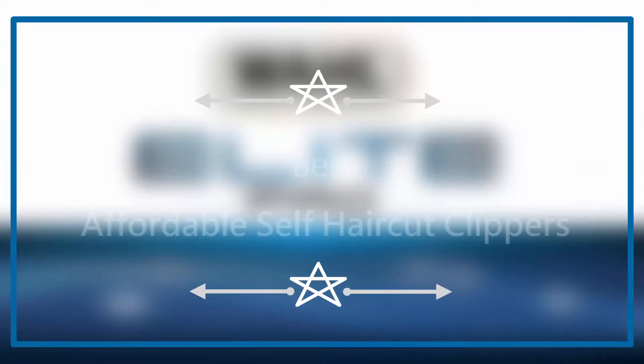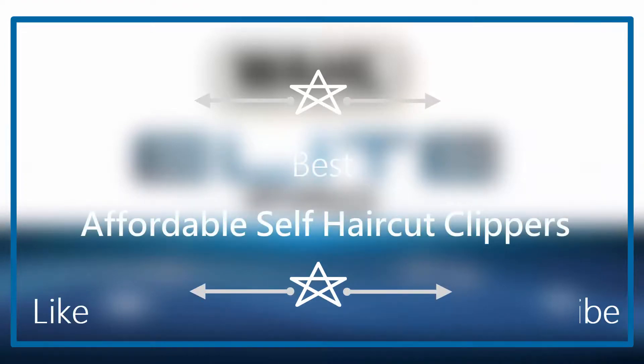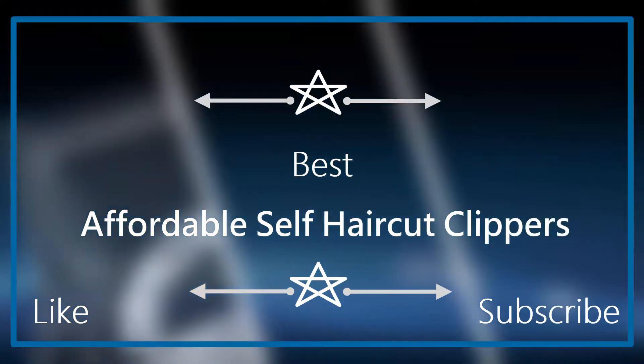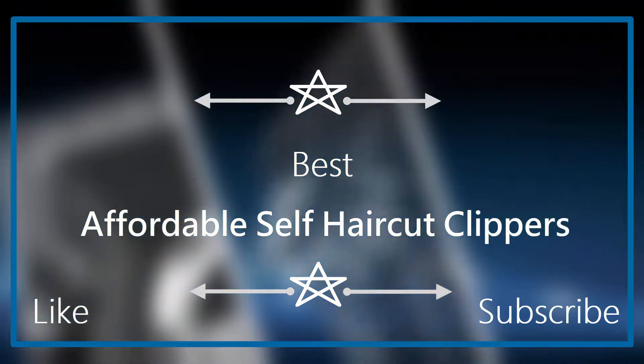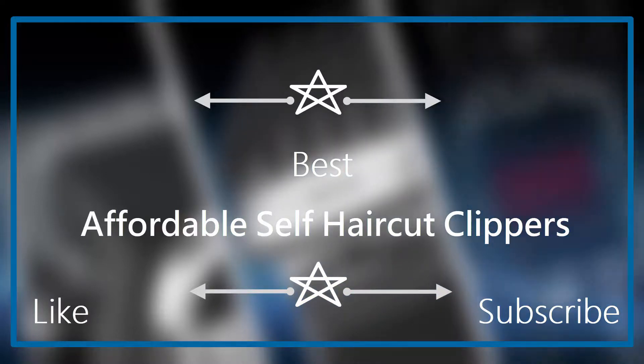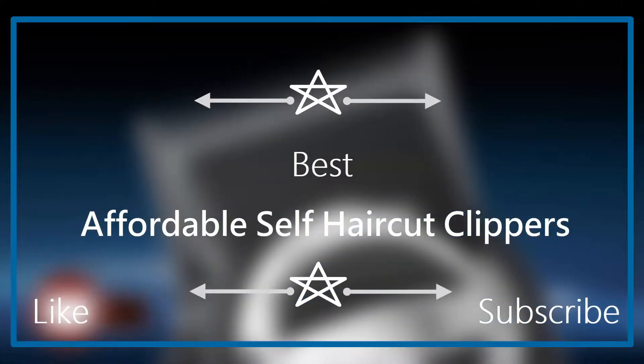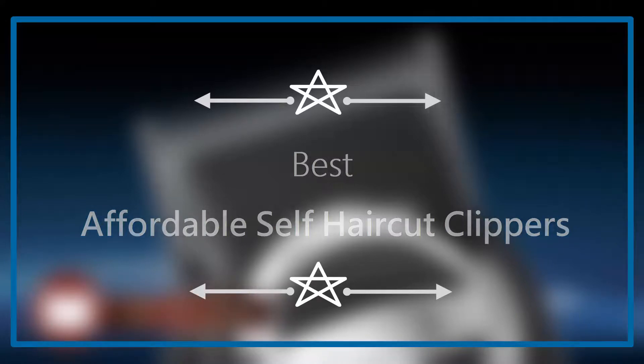Hello everyone. Welcome to our new video. Today we are going to check out Best Affordable Self Haircut Clippers. We made this video based on quality, price, and durability of the product. If you want to know more and buy one, please check out the Amazon link in the video description. Okay, let's get started with the video.